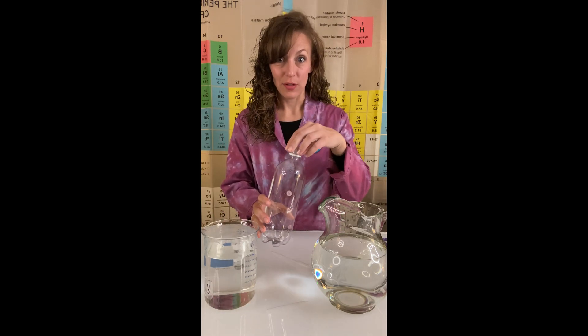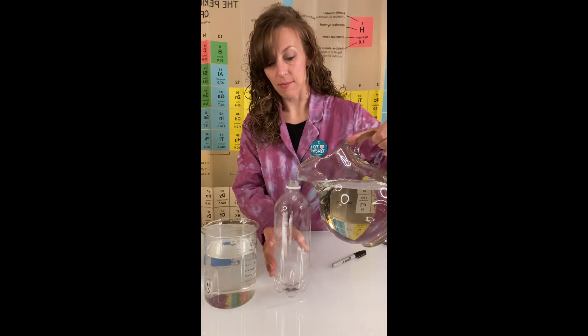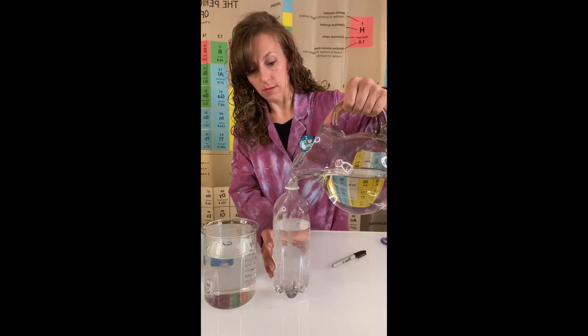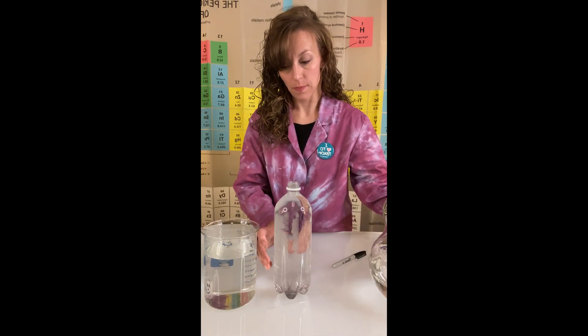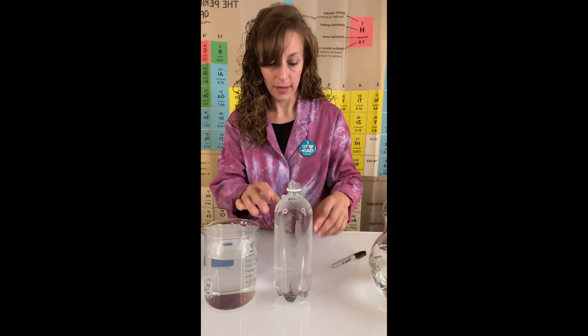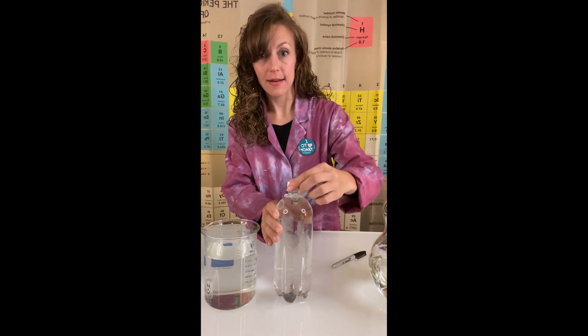Next up, we have to fill our recycled bottle with some water. I'm going to fill this all the way up to the very top. Once your bottle is full, you can go ahead and add your diver — it should bob right up to the top. Then you're going to place your cap on nice and tight.